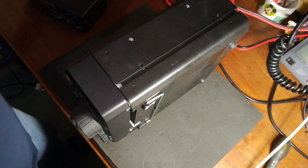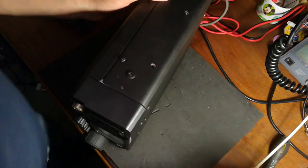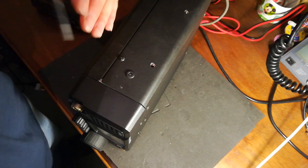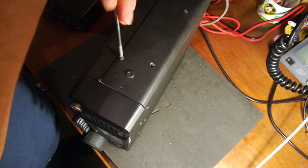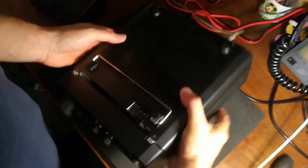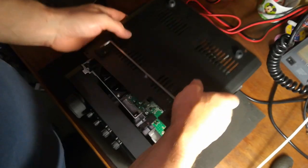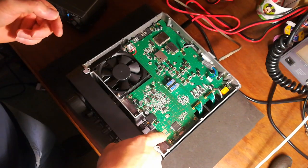The mod by all accounts is to connect two jumpers across A and B on the main board and reset the microprocessor. And that's it by all accounts. So there's the panel off, and A and B is here.